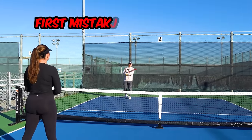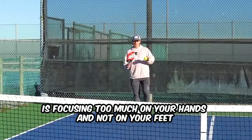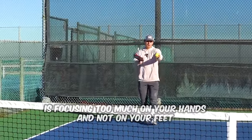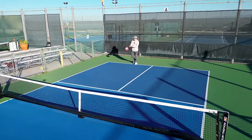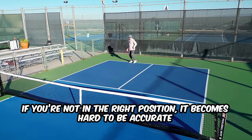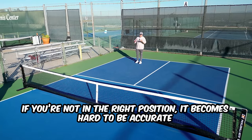The first mistake - and probably the most important one that reduces your consistency - is focusing way too much on your hands and not on your feet. When the ball is coming to you and you're trying to hit a drop, the main thing you're thinking about is your motion and technique. But if you're not in the right position when you're hitting the ball, it becomes really, really hard to be accurate.